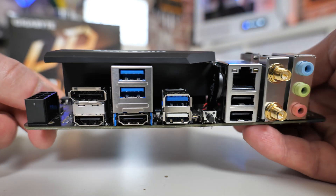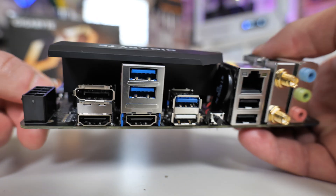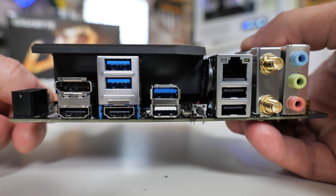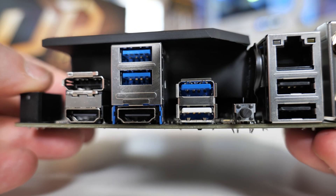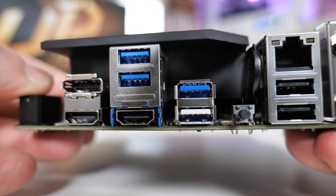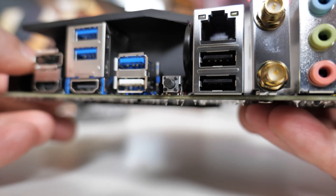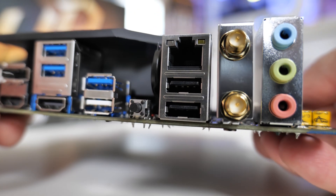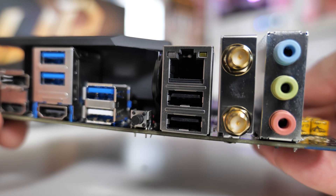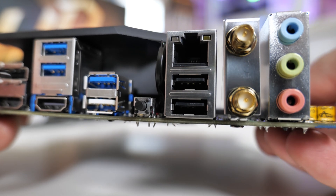You've also got your USB 3.0 ports — that's USB 3.1 Gen 1, so 5 gigabytes per second — and those are colour-coded blue. The one colour-coded white is for the USB BIOS flashback — it's also a USB 3.0 port, same as the blue ones, but colour-coded white so you know which one it is. There's also the USB BIOS flashback button, which we've done a video on — that will be linked in the video description. Next up, USB 2.0 as you'd expect. You've also got Realtek LAN — so that's gigabit unfortunately. It would have been nice to have seen 2.5 gigabit, but gigabit is going to be absolutely fine for most people.